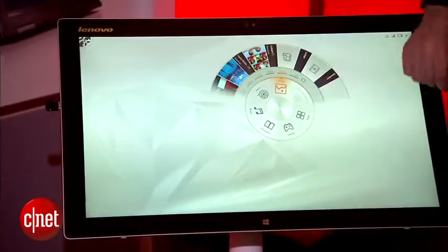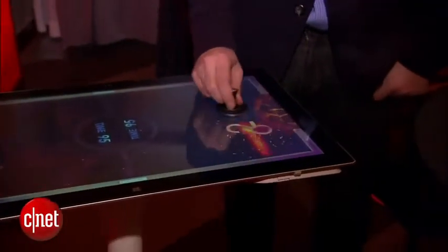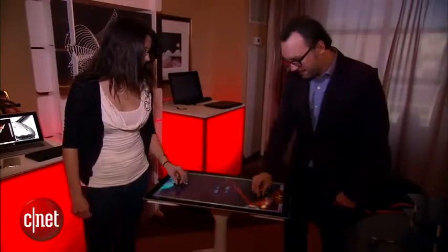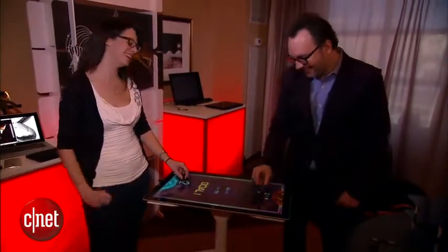And of course you have games. Very important for any kind of tabletop PCs to have games, and the first thing you ever want to do is play air hockey. Everybody does that, so you can flip it up like this, and they actually give you a couple of paddles, and you can air hockey your way around. We've had fun with pretty much every tabletop PC we've ever tested by doing exactly that.